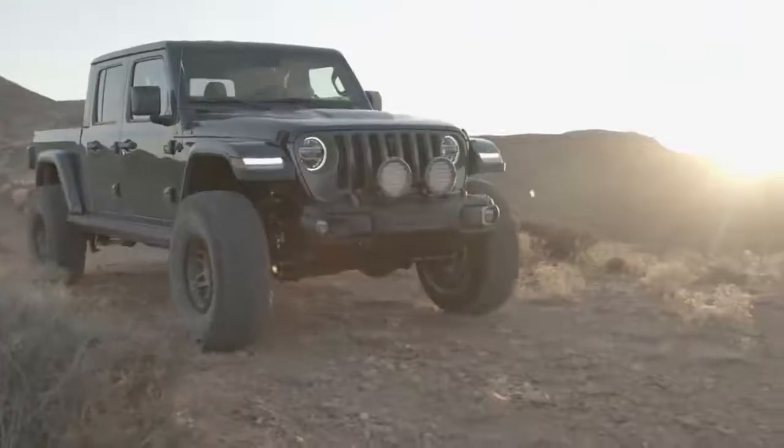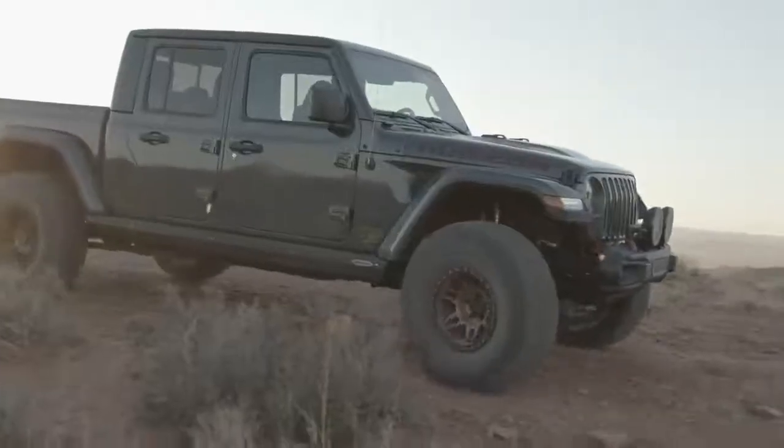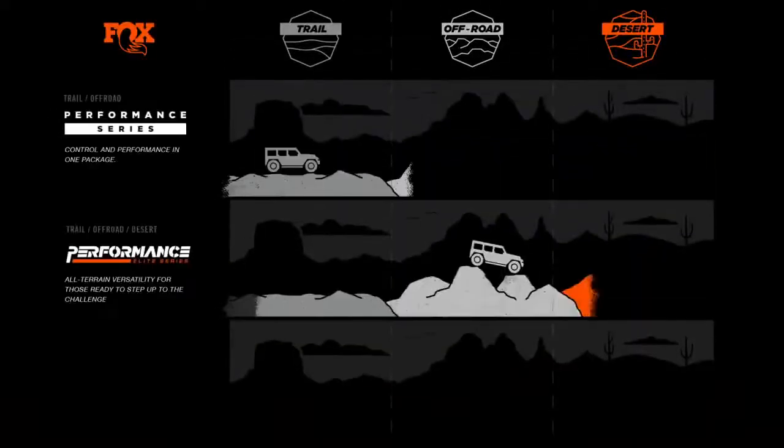When considering upgrading your Jeep suspension to Fox, there are three categories of shocks to consider: Performance, Performance Elite, and Factory.